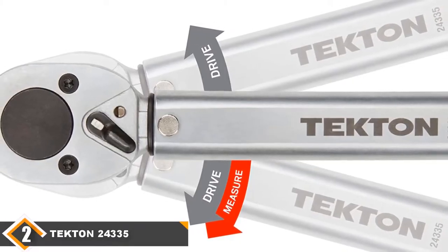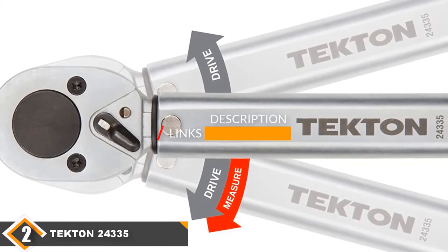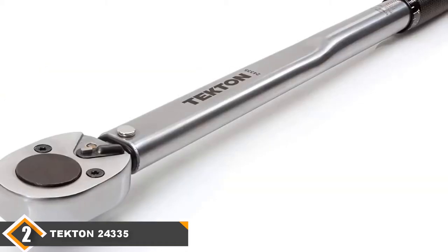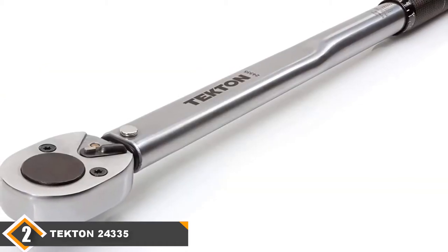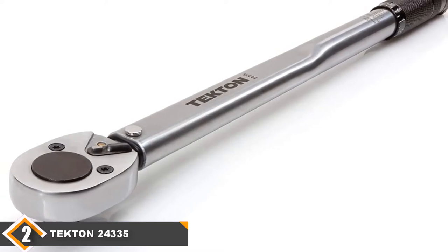Moving on to number 2, we have the Tekton 24335 half-inch drive click torque wrench. If compared for accuracy, durability, and functions, the Tekton 24335 may yield slightly to the CDI torque wrench. But if you're thinking about which is more economical, there is no doubt it's the Tekton.